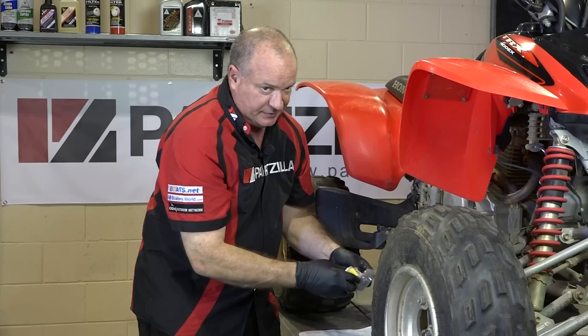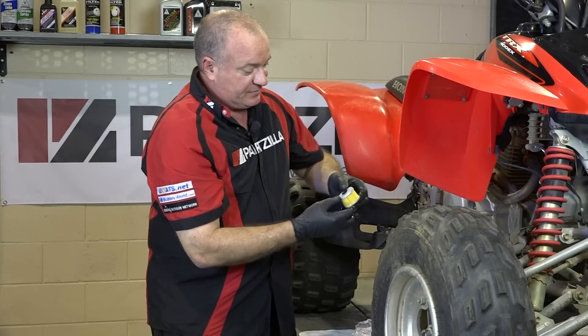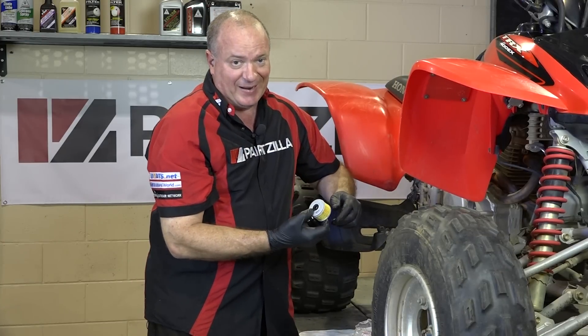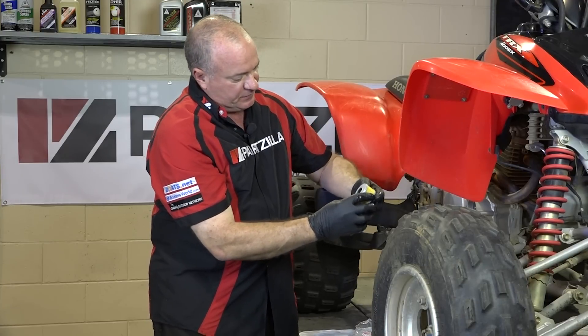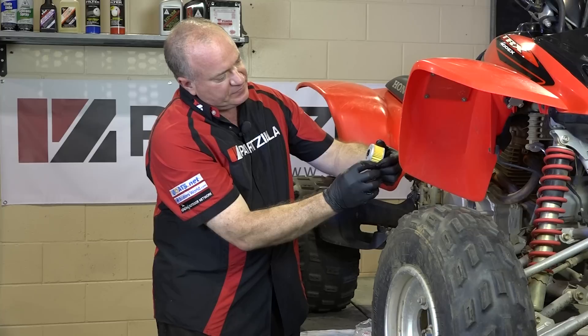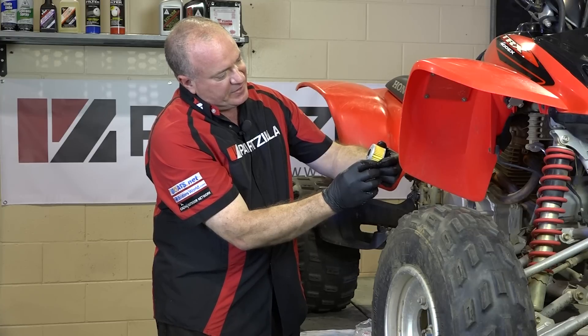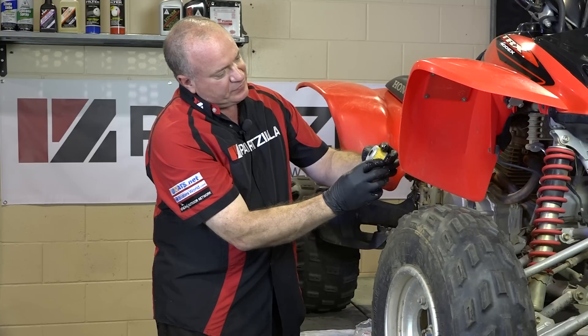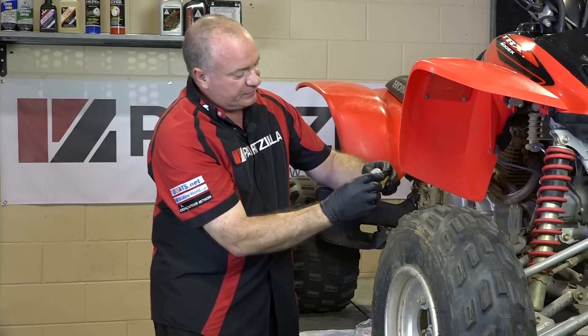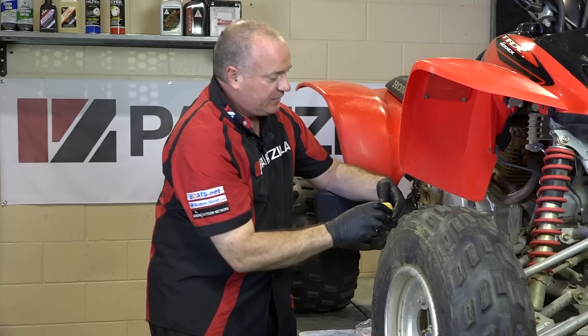Here comes the tricky part — where you need to take note. You can actually install this oil filter backwards and that would be catastrophic for the engine. But fortunately for us, printed right on the side, it says 'outside towards filter cover.' That's what we want, facing toward the outside of the engine.